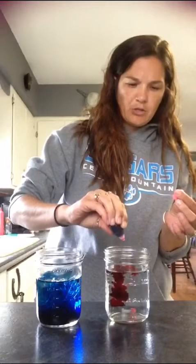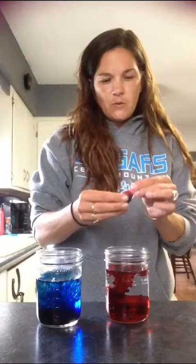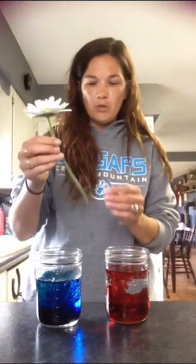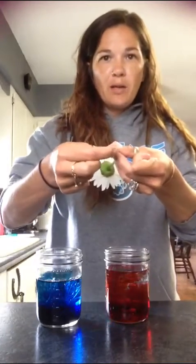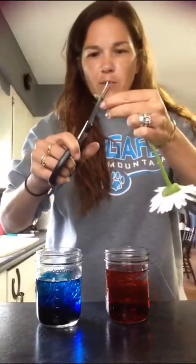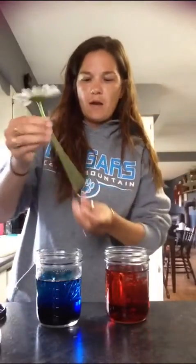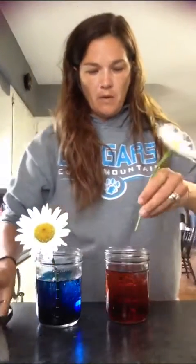The pink might turn more red, I'm not sure. Now that we have our food coloring in, we're going to make sure the ends of the flowers are nice and open with a fresh cut so that they will absorb the water. I think I'm going to cut that one again — fresh cut. Then we're just going to put them in the jars. I'm going to let these sit on my counter until Thursday.